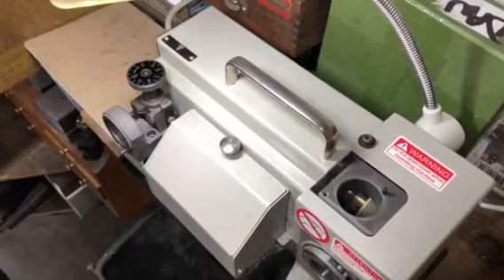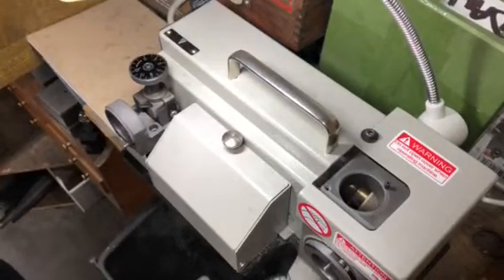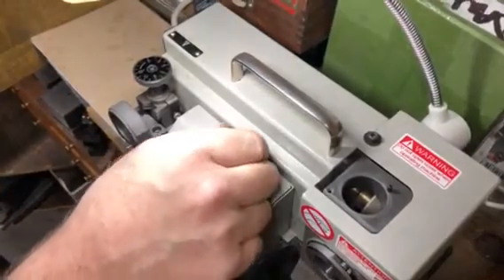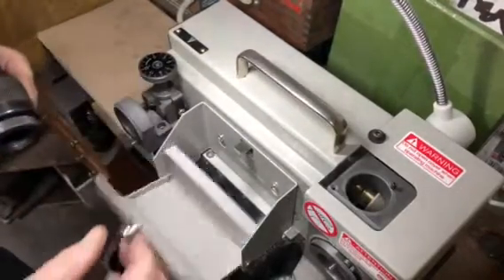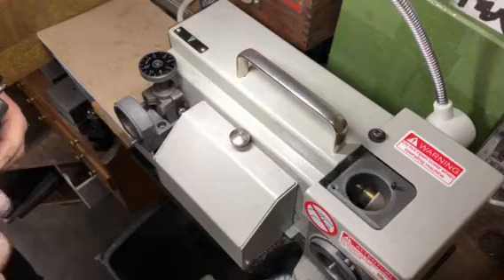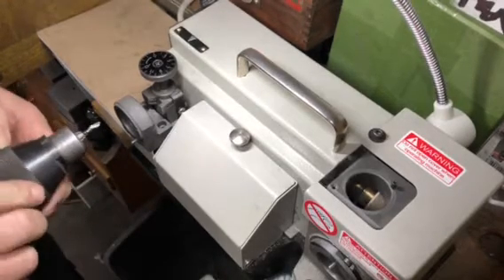Hi everybody, Jeff at Cutter Masters here. I'm just gonna do a quick video to show you how to time a short drill on the EC313. The EC313 is a chuck type drill sharpener. We really like it — you don't have to mess with collens. It only goes down to 1/8 inch, but that's good for most people.